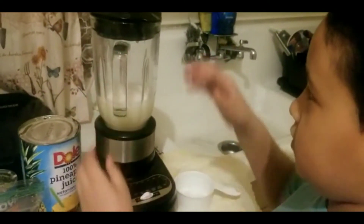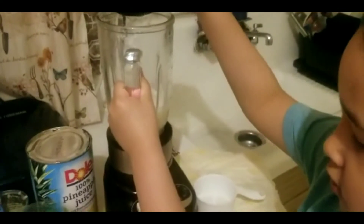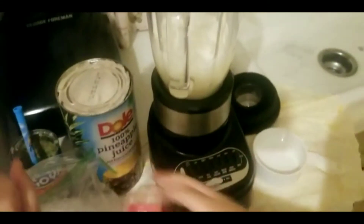Then you put a little more of the ice. Then you press the top again and you hold it.